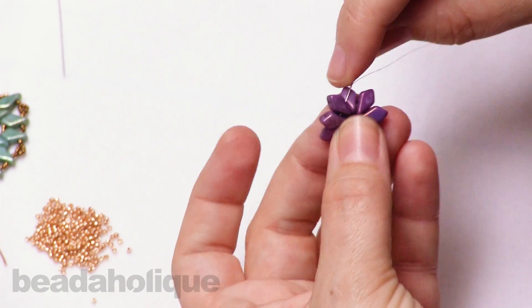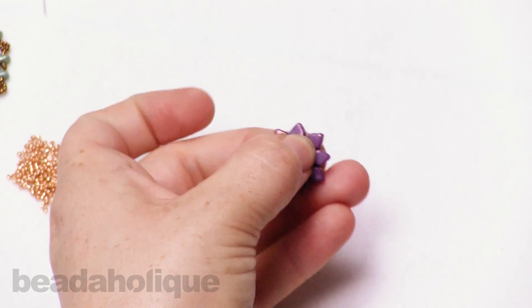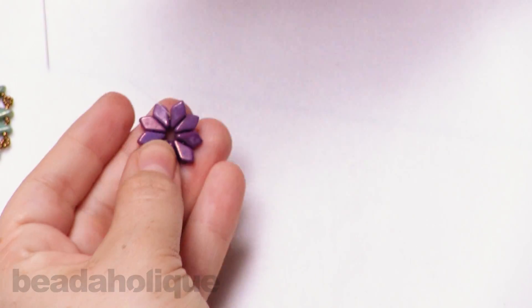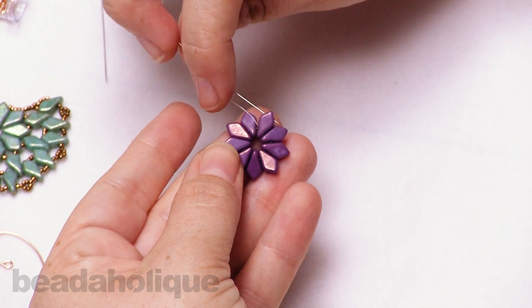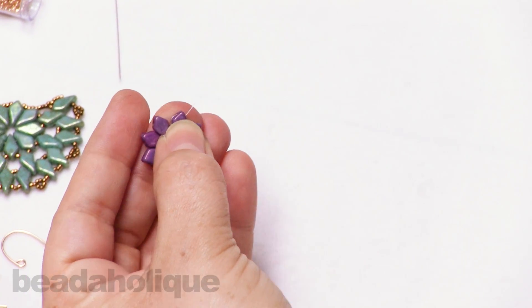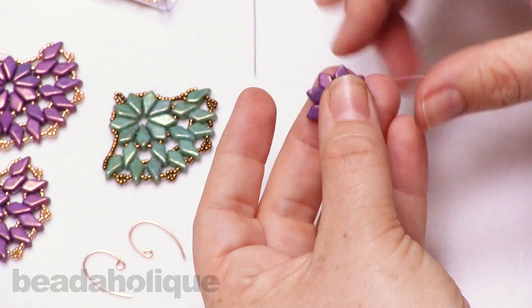I'm going to go through one bead going the other direction just to kind of secure that knot there. Now our first thing is we're going to go from the second hole — we want to be coming out that second hole. I'm just turning my thread around, and you're going to create a little tiny thread bridge, but that'll sit right nicely into your beadwork.